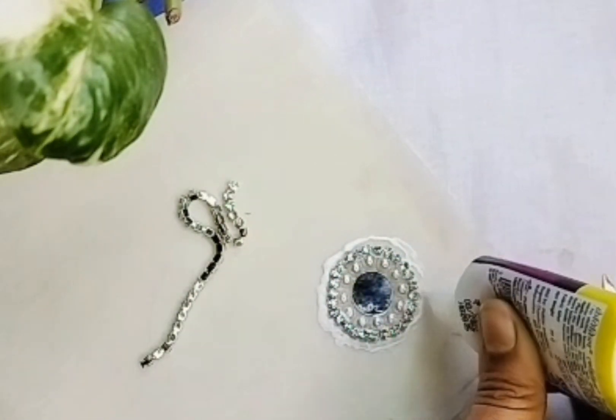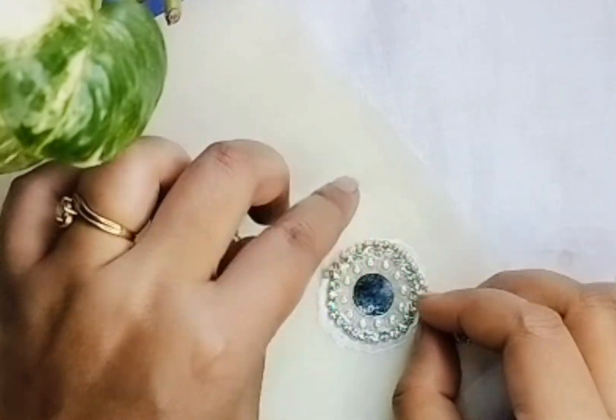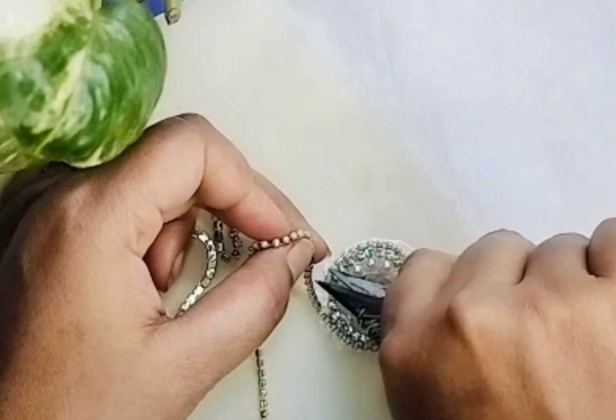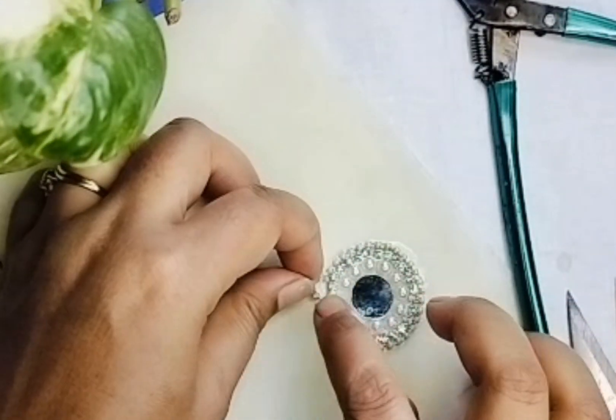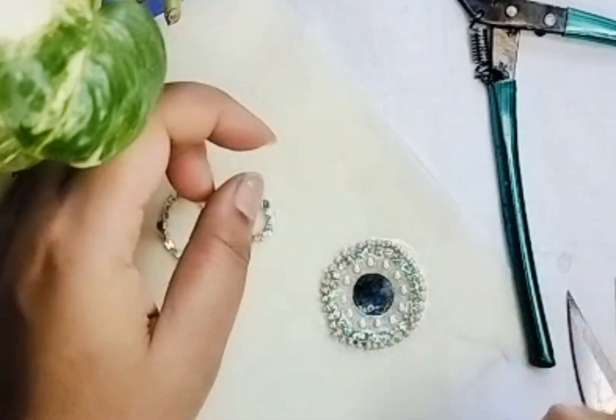This color is mixed with silver and golden. This is the main color combination.